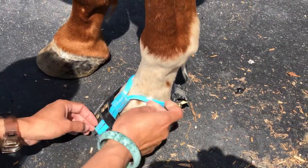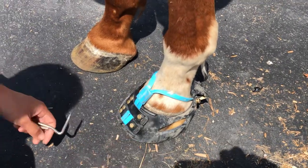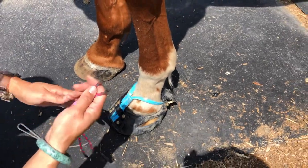Then you just have to adjust however way you want and then you're ready to go. You see how much easier that is with the straps. Now for the straps, to make it a little bit easier — if we can get a close-up on this...